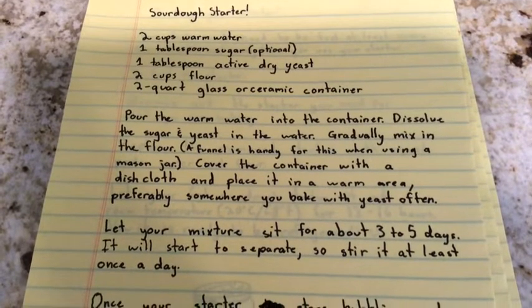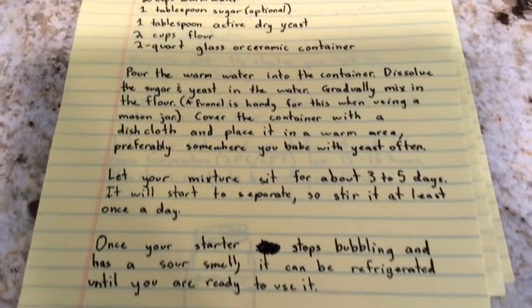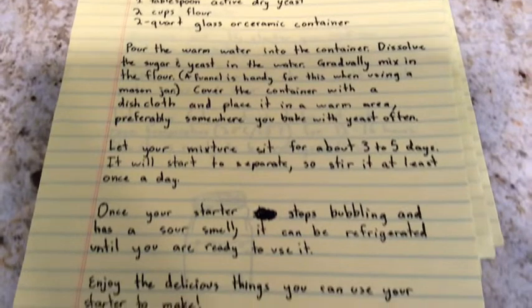You will need 2 cups warm water, 1 tablespoon sugar, 1 tablespoon active dry yeast, 2 cups flour, and a 2 quart glass or ceramic container.